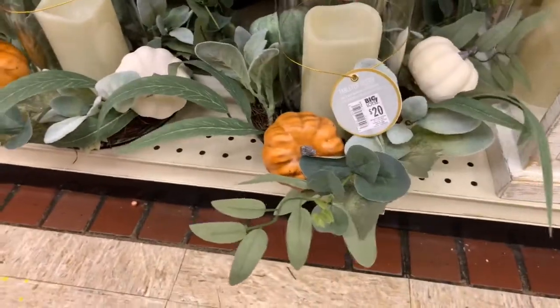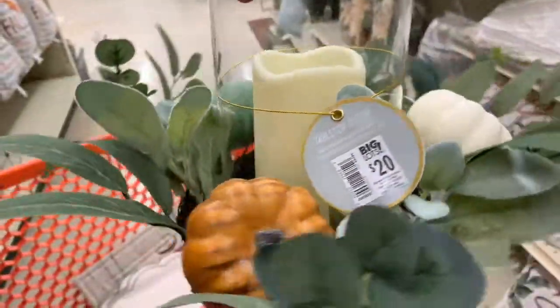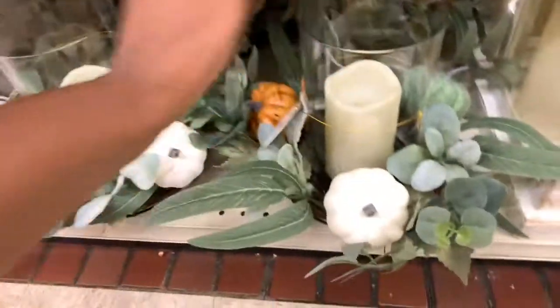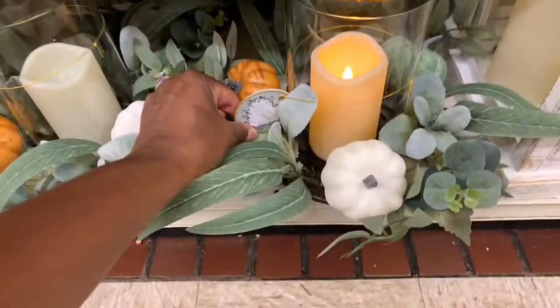Now I thought this was really cute too — that would be a real pretty centerpiece on my dining room table. And it lights up too! I can just get this light on it. Look at that, isn't that cute? Let me set the basket down and show you guys a little better. Isn't that so darling? I love it. I gotta have one of these. I kind of thought $20 was a little pricey for it, but hey, YOLO — you only live once.